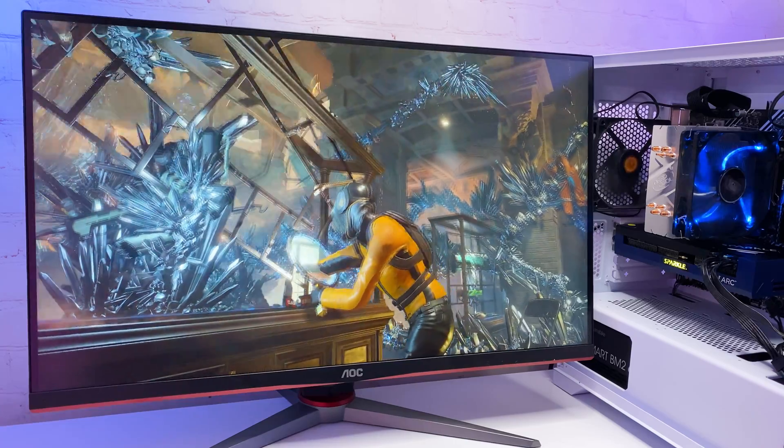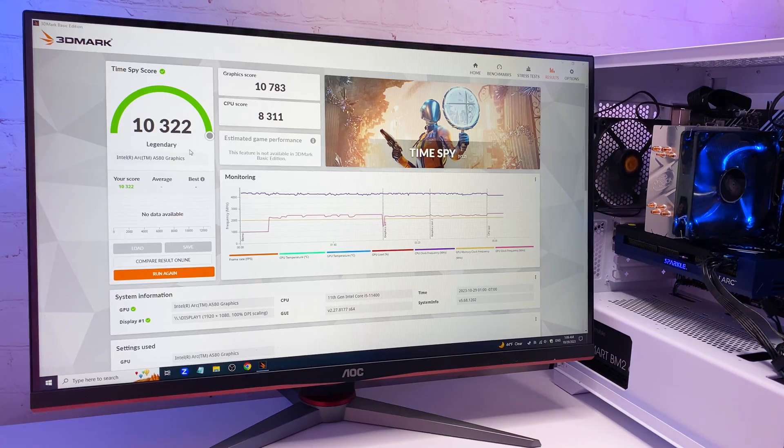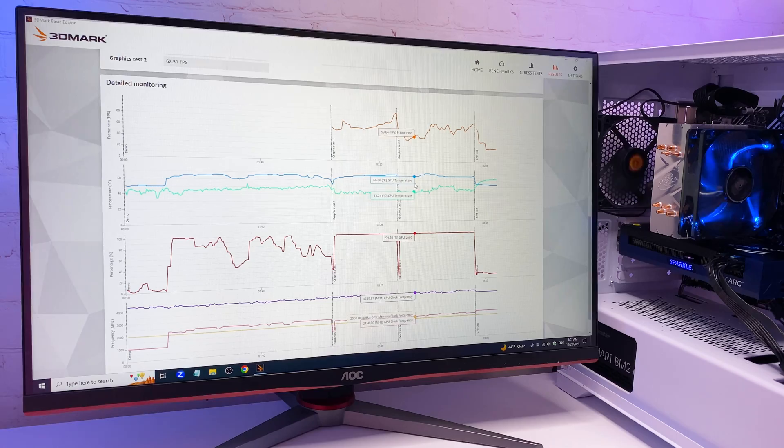Let's check the raw gaming performance of the A580. In 3DMark we're scoring 10,300 points — that's not bad. GPU temperatures stayed under 70 degrees throughout.